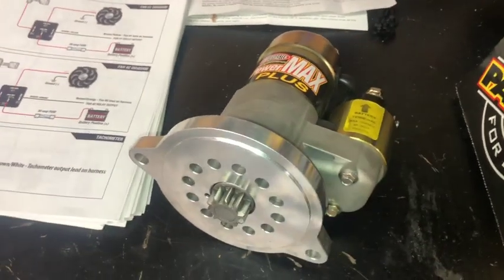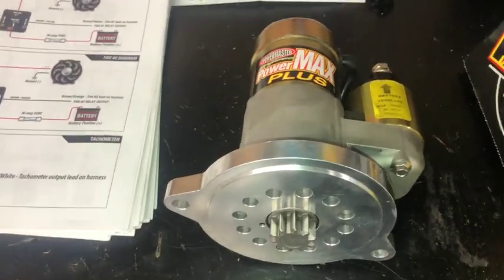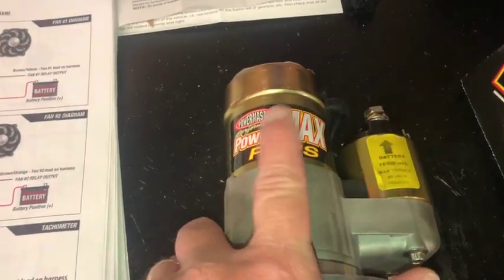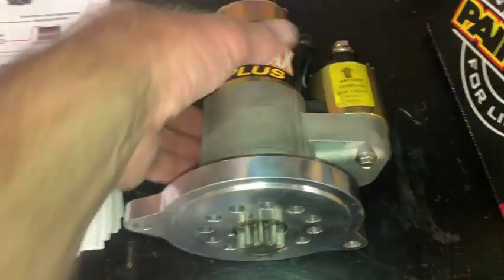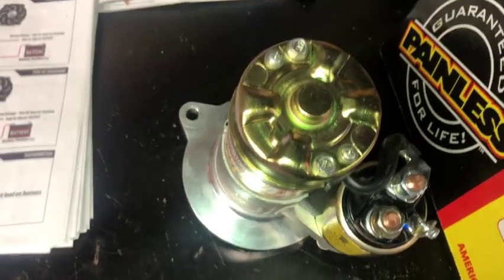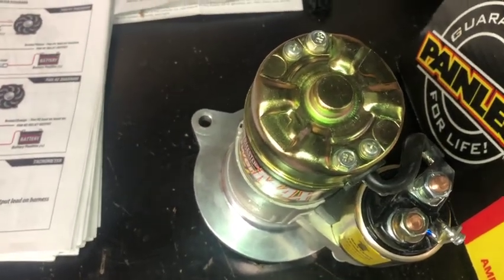I went to Summit today hoping to get a starter and a radiator, but came back with just a starter — they didn't have a radiator that would work on my car. Looks like I'll be ordering that online. I got the mini starter and went with the Power Master Power Max Plus — good reviews online and pretty straightforward setup. It has your negative, positive, and switch power. I had to run to Lowe's to get some bolts, looks like 3/8-16 by 1.25.